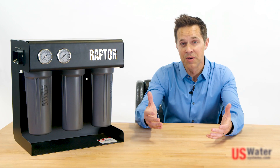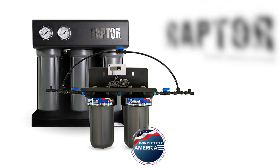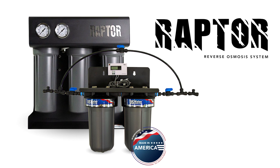The Raptor Coffee Shop RO system is a light commercial reverse osmosis system that U.S. Waters has custom designed, based on feedback received from numerous coffee shop owners from around the world.